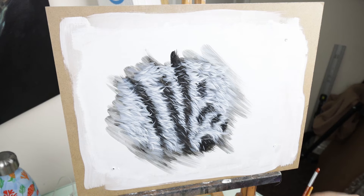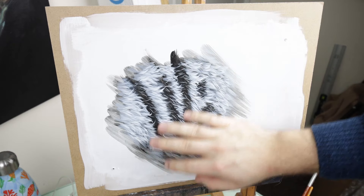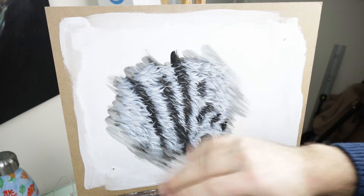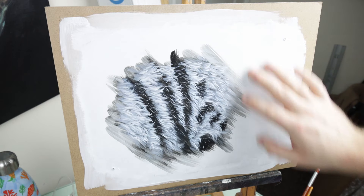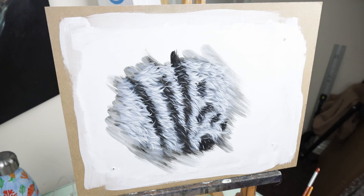It's important before you start glazing that you wait until your piece is completely dry — and not just dry to the touch. For acrylics, leave it for a good 10–20 minutes. For oils, definitely leave it for a few days, if not a week or so. If it's not completely dry, you'll just end up picking up the paint underneath and the whole effect will be ruined.